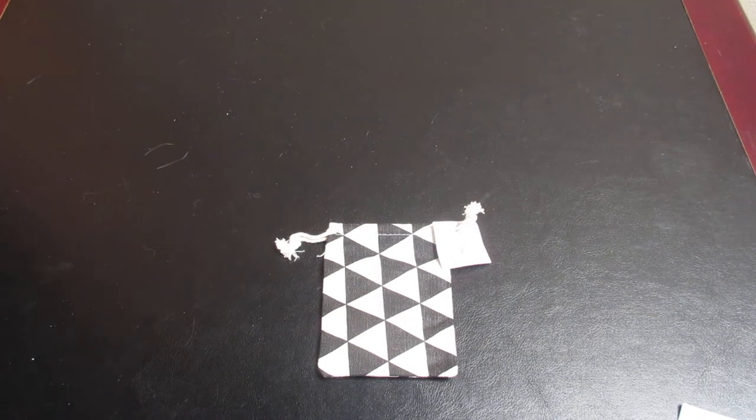Hey everyone and welcome to Unboxing with Suzy! Today we have a little jewelry bag from the Jewelry Tree Club. I just received this in the mail. I did take it out of the packaging it came in because...